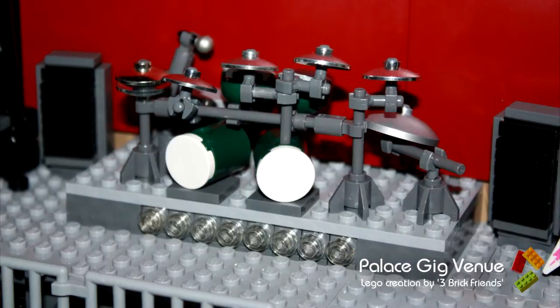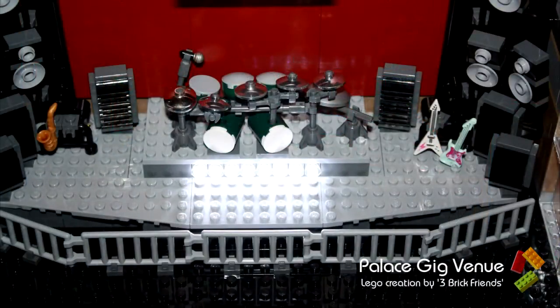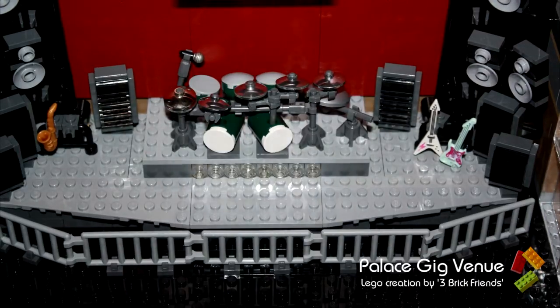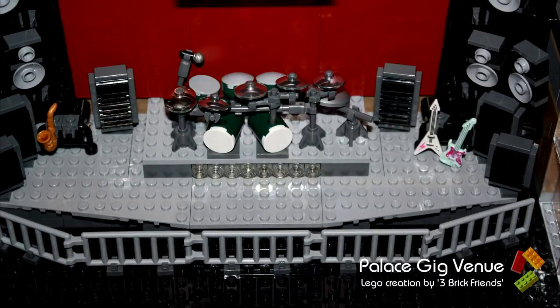The LED lights are inside the 1x1 headlight bricks, and I've put a trans-clear 1x1 round stud on top of it. No matter what colour I'm using, they're all going to be trans-clear. The light shows through very well. I've tested it with the blue and the red, and they actually look awesome — but unfortunately you're not going to see that today. Anyway, let's get on with it.